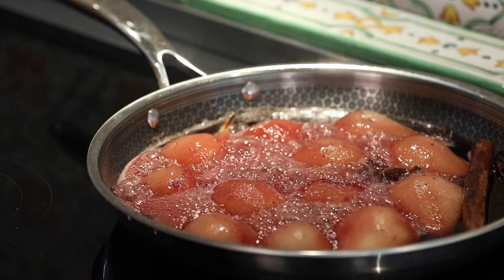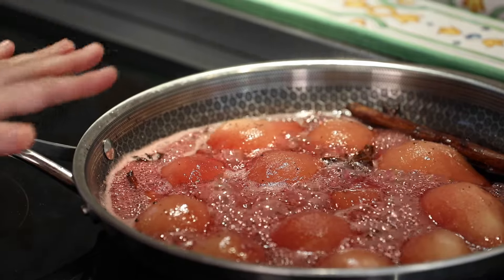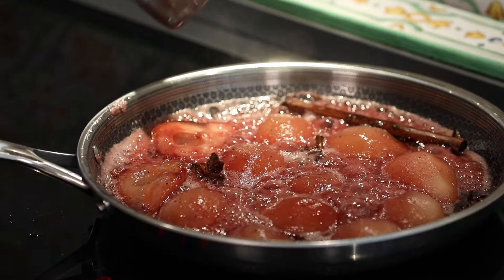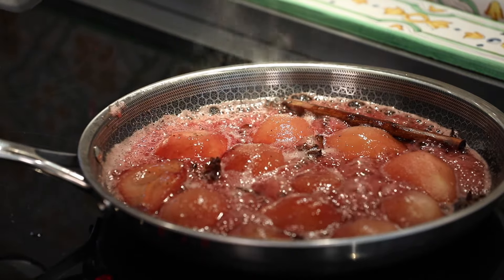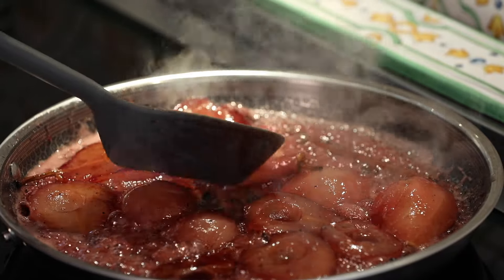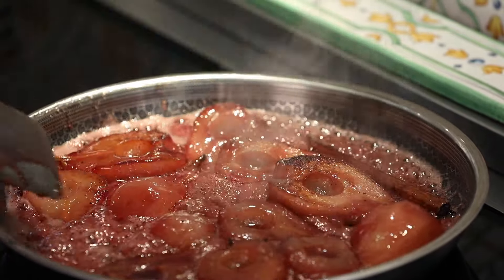I'm going to turn the heat up a bit and let this evaporate until the pears are slightly stuck to the bottom but not completely stuck. If you're worried about burning them, you can gently turn one over and have a look — what we're looking for is just a nice bit of caramelisation. That one's not quite got enough colour so I'll flip it back over. Pretty much all of the wine has evaporated now and I've got that lovely golden colour.